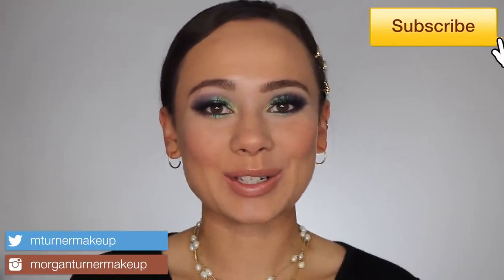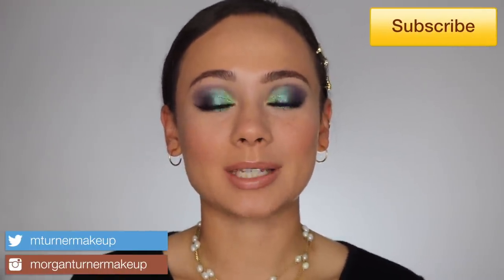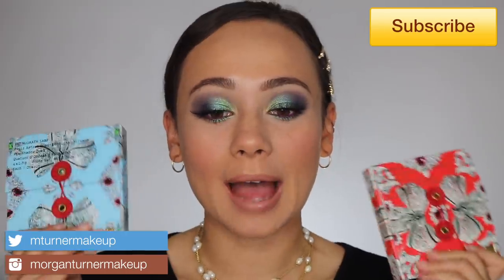Hi guys, what is up? Welcome to my channel. So for today's video, I'm going to be reviewing the brand new Pat McGrath Blitz Astro Eyeshadow Quads. If you are interested in hearing my thoughts on these palettes, then just keep watching.